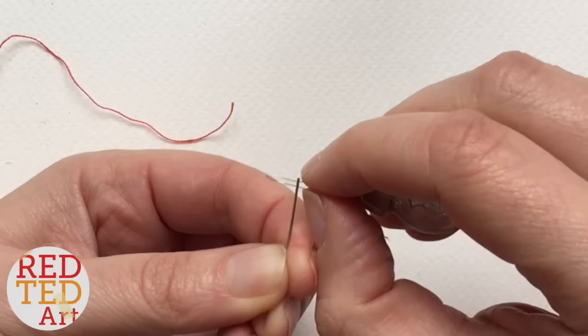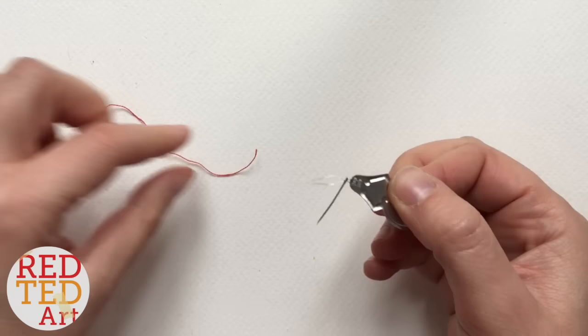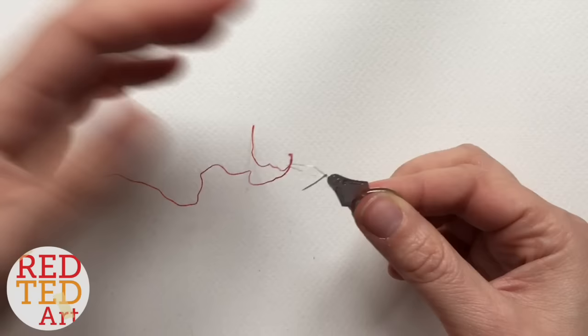Push it all the way through until your needle sits in that little crossover bit — there you go. Then you take your thread and put it through this nice big hole. Much easier, isn't it?